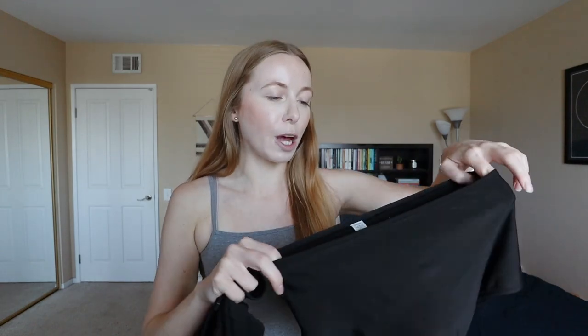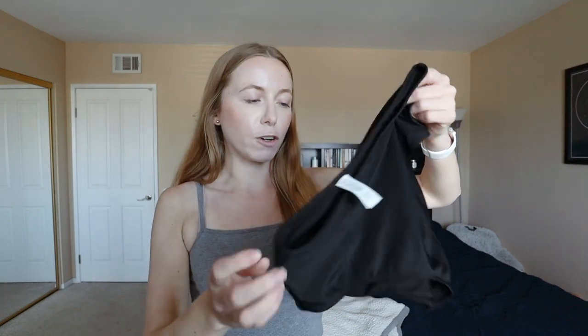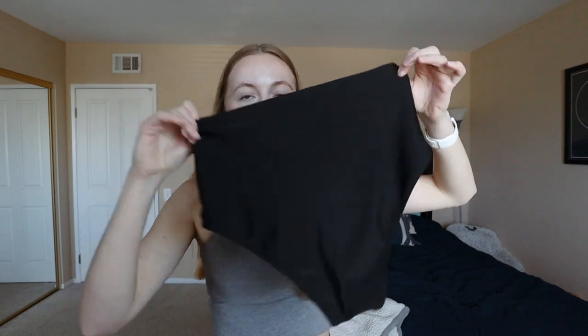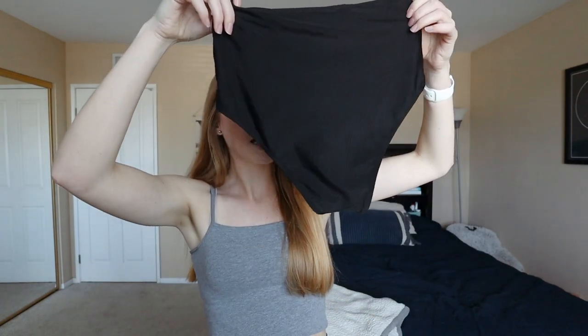The first swimsuit I got is just a basic all-black one. I feel like you can never go wrong with just one basic black swimsuit for summer. I actually wore this one yesterday so it's a little bit damp, and I would say this is the most secure or full coverage of the ones that I got. The bottoms are just these basic black bottoms — nothing too exciting, but these are definitely covering the most. The other ones are definitely a bit more cheeky, so if you're wanting to be more covered I would go with this style.